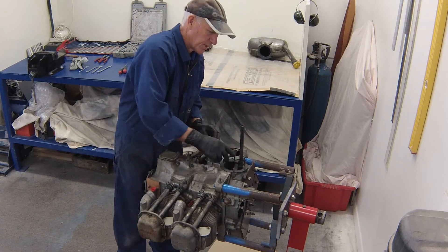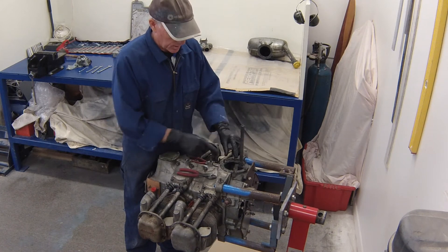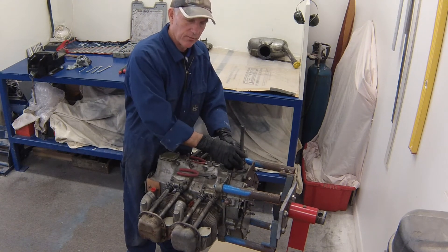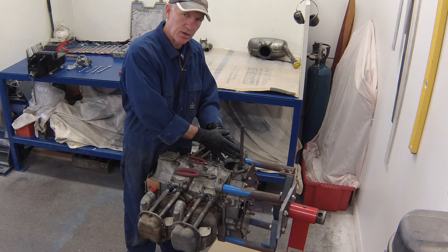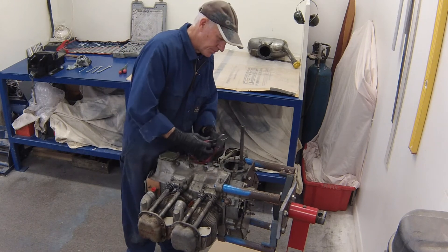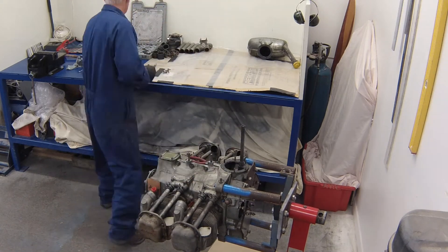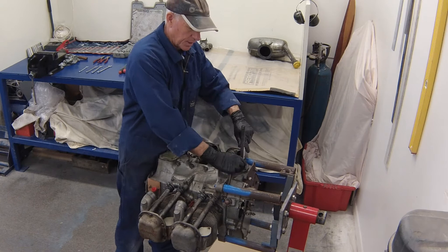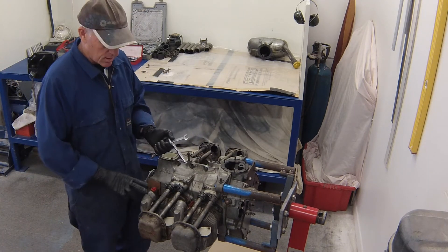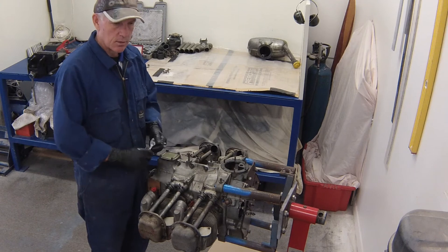The next stage is to remove the oil pickup tube. This is safety-wired to the crankcase half for obvious reasons — you do not want this tube to unscrew and fall into the bottom of the sump, as there would be no oil pressure due to the pump being unable to draw oil. Use side cutters to cut away the two safety wires, then use a 7/8 ring open ender over the top of the tube and unwind it. It's not normally very tight and it has a copper gasket which makes the seal.